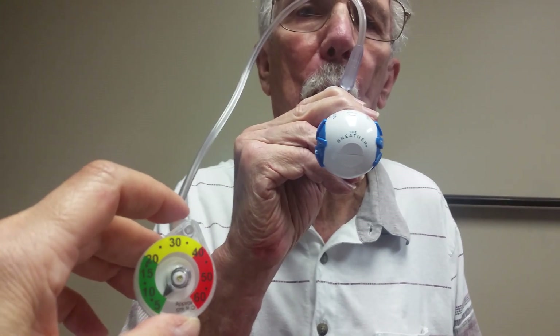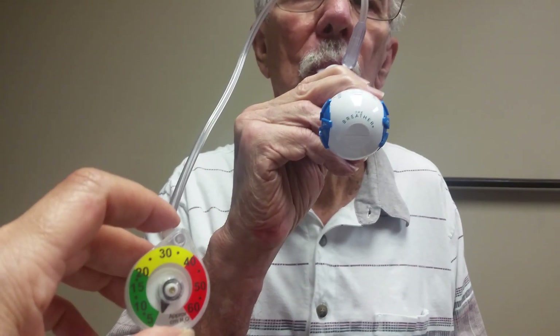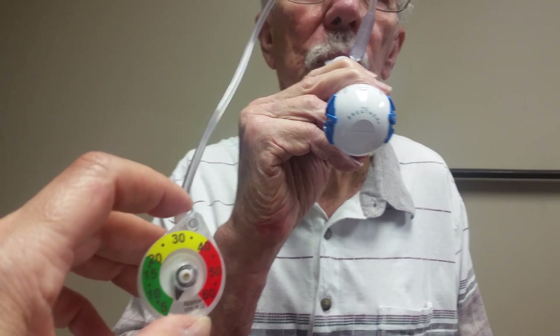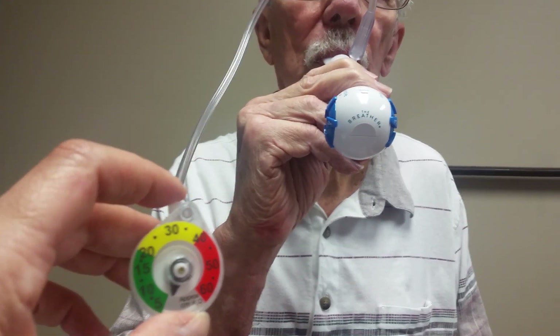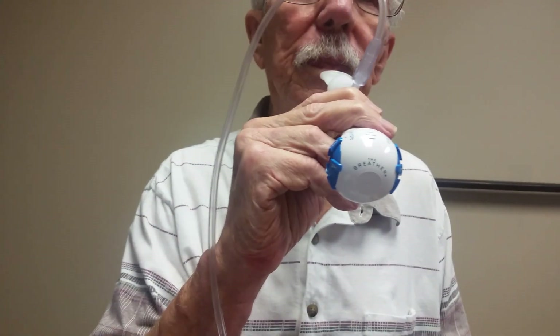You'll notice when you use this video at home that on the week we were doing this, your settings were inhalation to exhalation three. The maximum expiratory pressure — so the furthest the dial moved — was 40 on the manometer. That's your training target for this week, but as time goes on, that target may change as you get stronger.